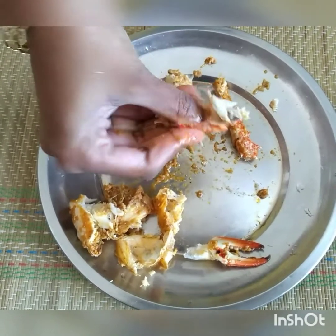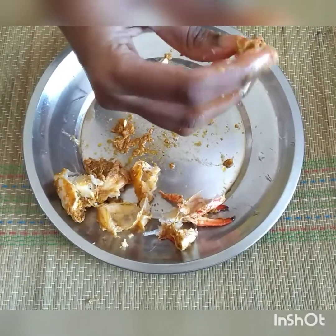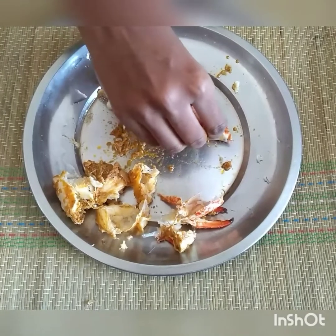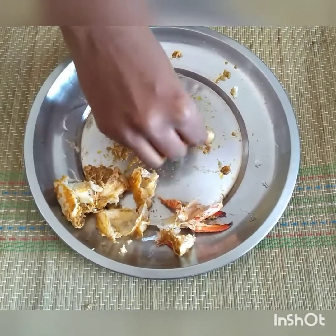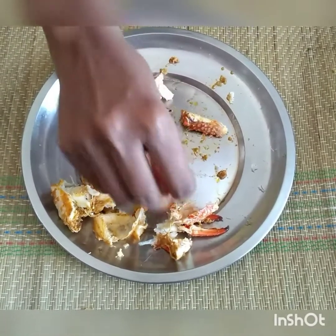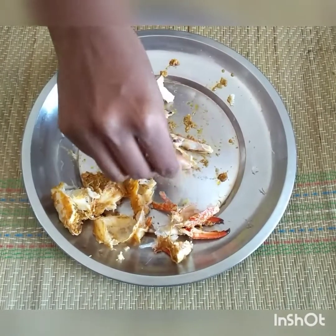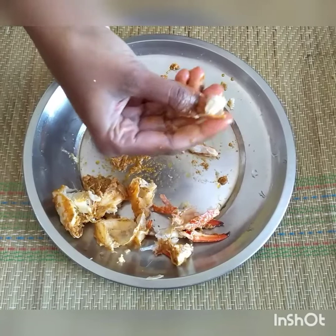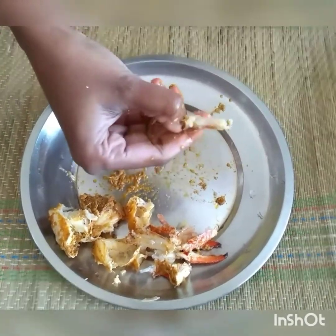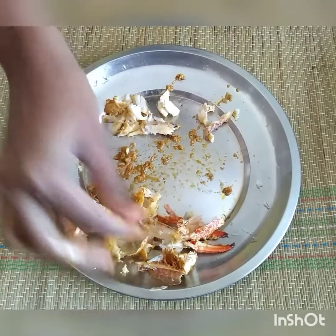So you will get to eat this. I learned the way — if you want to make it easy, you can make it easy. Let's eat this.